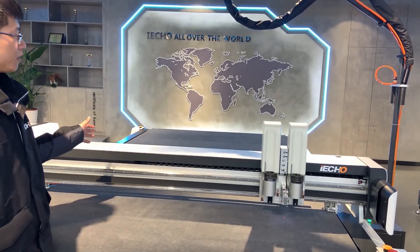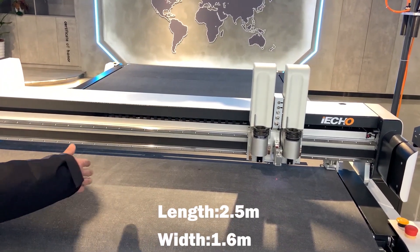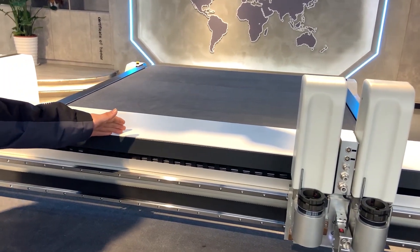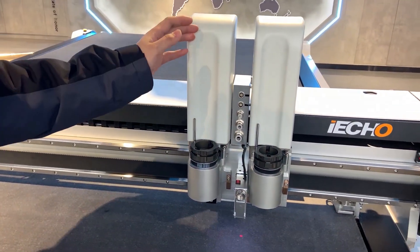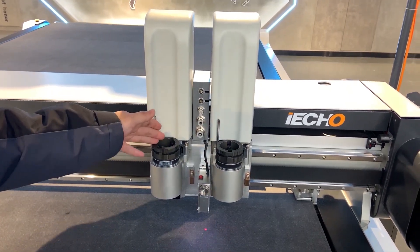It means this machine cutting area is 2.5 meters large and 1.6 meters wide. This is the gantry of this machine. It has two modules, so you can put different cutting tools on it to cut different material.